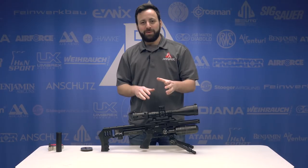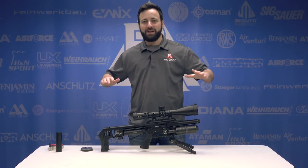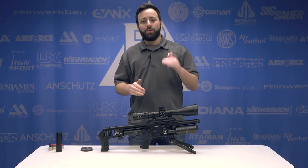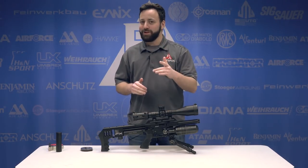Welcome to the Pyramid Insider. I'm Tyler Patner. Today we have the first FX Airgun review we have ever done here at Pyramid Air — the brand new Impact Compact in .30 caliber.